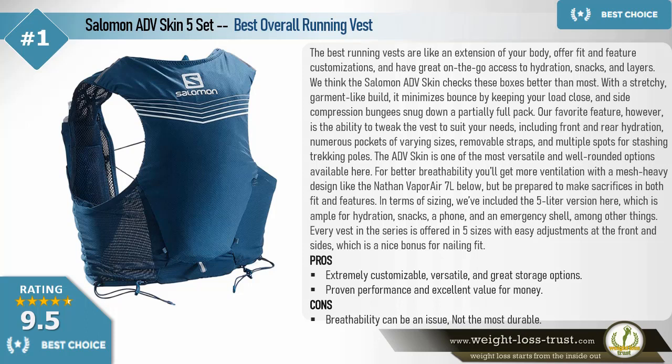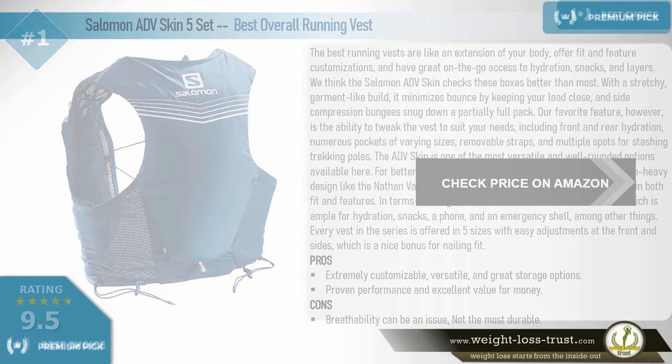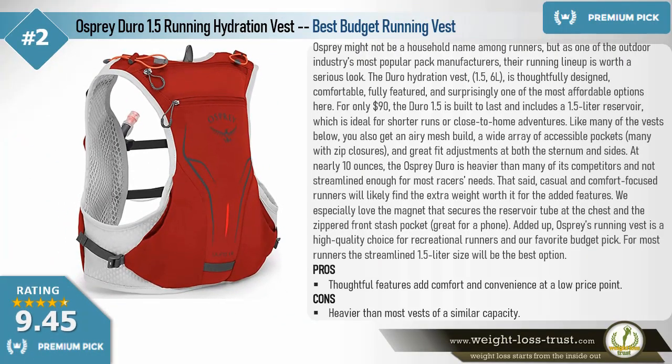In terms of sizing, we've included the 5-liter version here, which is ample for hydration, snacks, a phone, and an emergency shell. Every vest in the series is offered in five sizes with easy adjustments at the front and sides. Pros: extremely customizable, versatile, great storage options, proven performance, and excellent value for money. Cons: breathability can be an issue, and not the most durable.